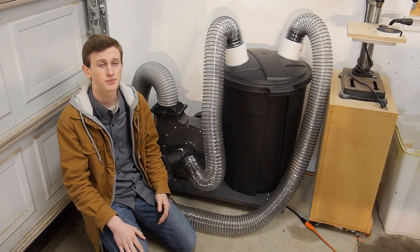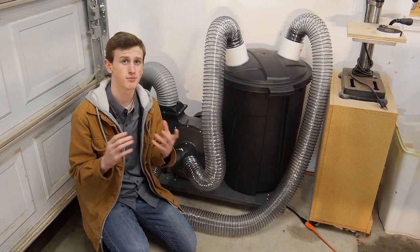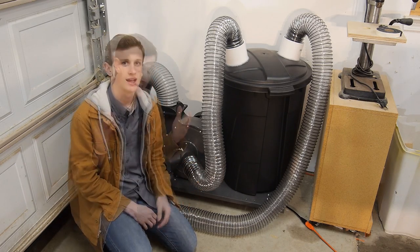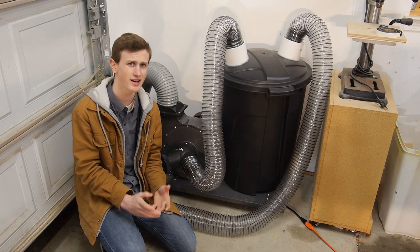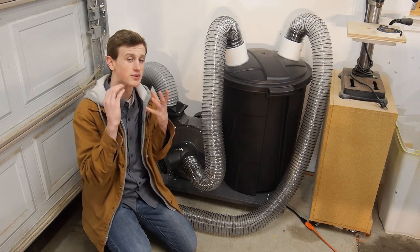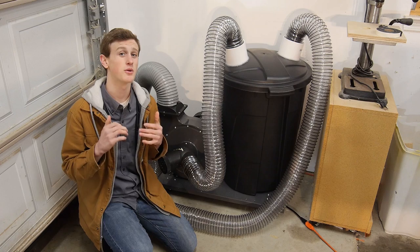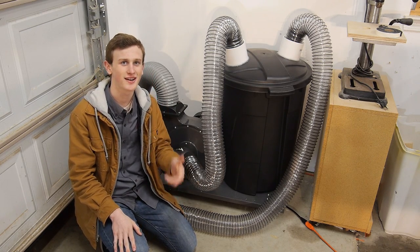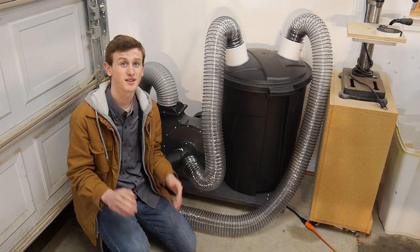If you guys liked this video I'd appreciate it if you gave it a thumbs up as well as share it. That really helps me reach a much larger audience. If you're new to my channel or you like watching my videos but you haven't subscribed yet, I'd appreciate it if you hit that subscribe button. I've noticed a lot of people are watching my videos but they aren't actually subscribing, so if you guys could please subscribe that would really help me out a lot. That's it for this week's project — again a big thumbs up, share it, and don't forget to subscribe. I'll see you guys with some more woodworking projects in the very near future.